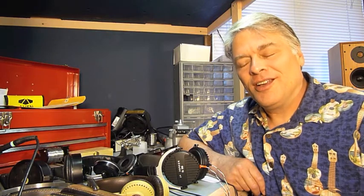Hi, Tyll at Innerfidelity here. Today we're going to talk about DIY headphones. In the hobby of headphones and enthusiasts who spend a lot of time listening to headphones, there is a very strong DIY segment. And fundamentally that DIY segment is building amplifiers and doing the electronic side of it, creating headphone amplifiers and D-to-A converters and so on.